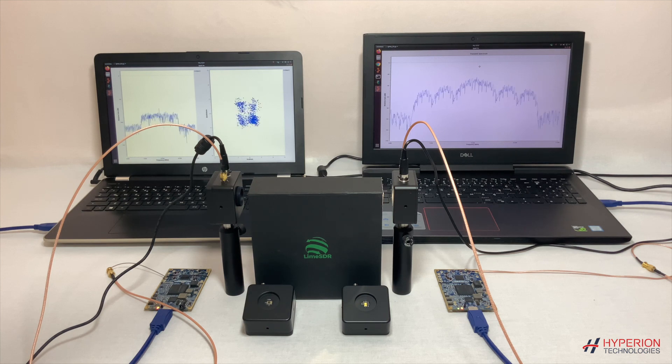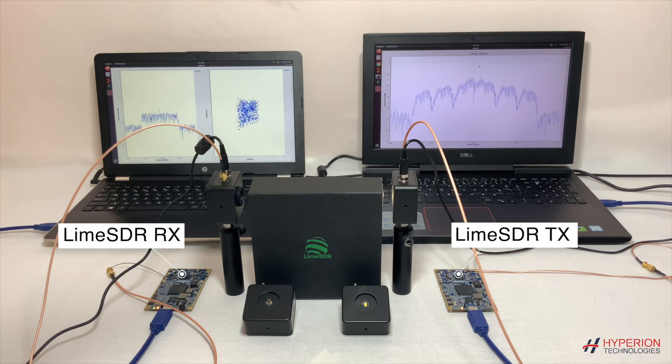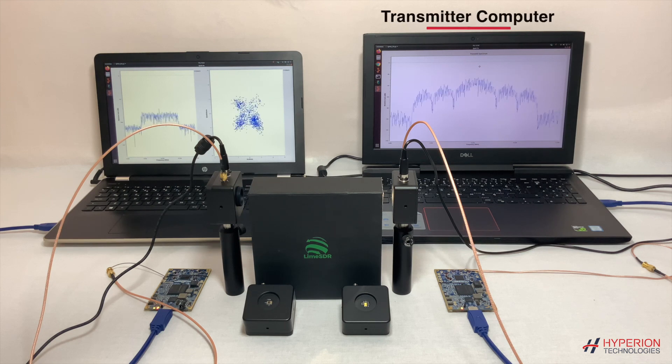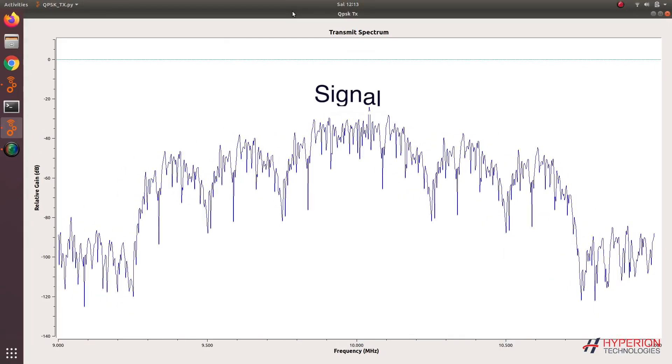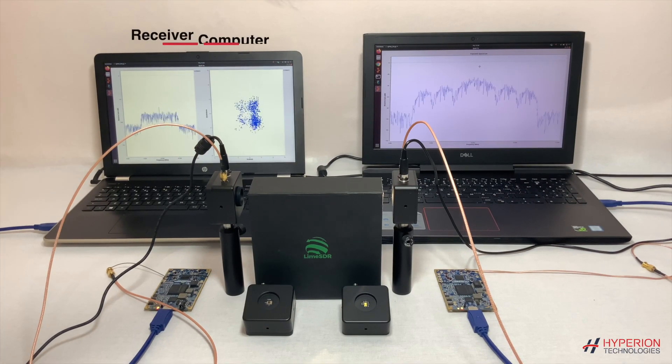Here is a simple demo with our kit. On the right-hand side, you see our transmitter front-end module, and on the left-hand side, you see our receiver front-end module. This is the LimeSDR software defined radio platform. We use the computer on the right to generate our signal and the computer on the left to receive the signal.